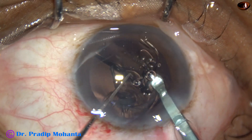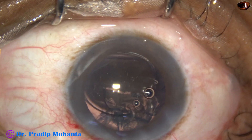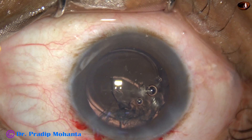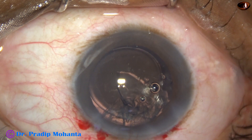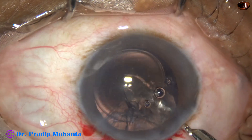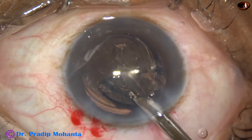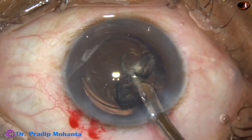The leading haptic goes into the capsular bag, and the trailing haptic also goes into the capsular bag. Now the Simcoe cannula is taken and the sub-incisional cortex is removed.